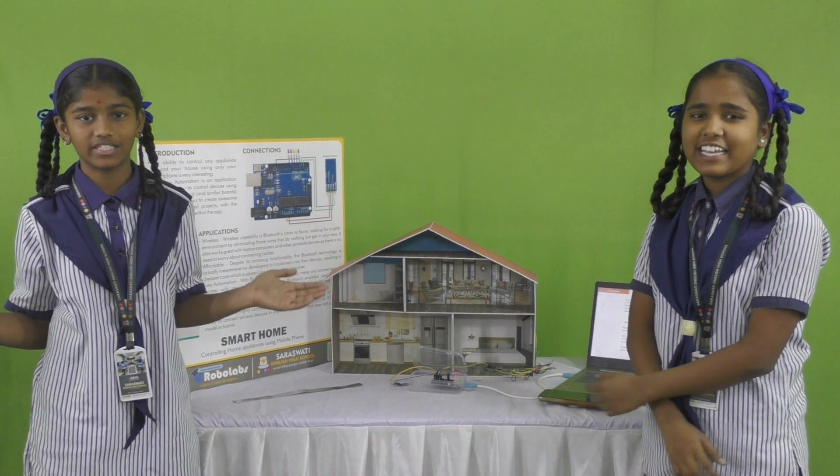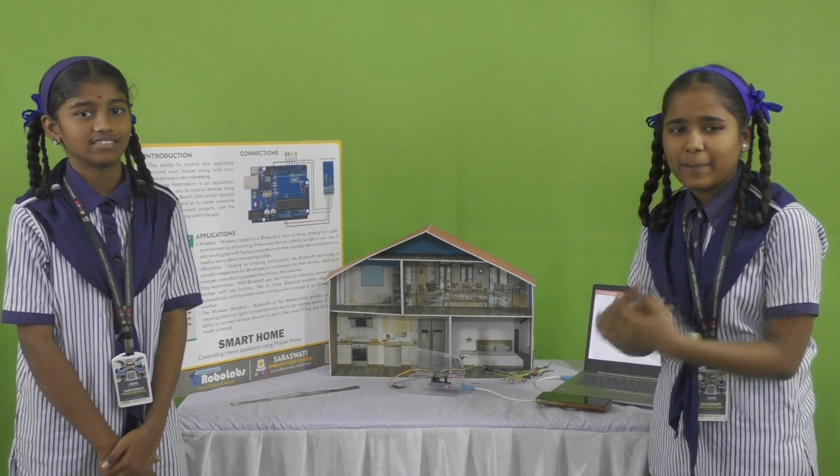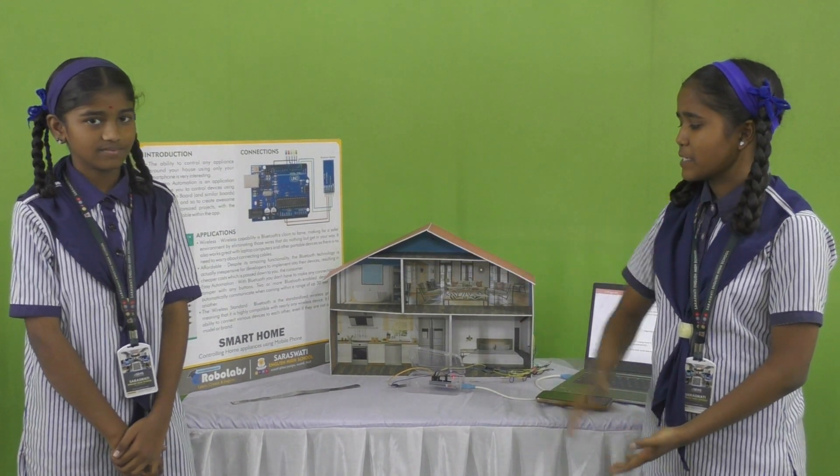Hello everyone, we are from Sunset English High School. Myself, Mabila Garam Parivatar from Edwin. Myself, Patil Sabnam from Edwin. Our topic name is Smartphone.